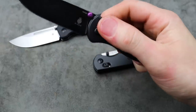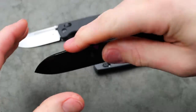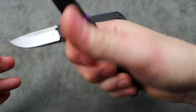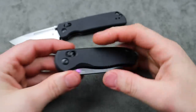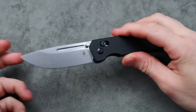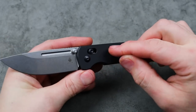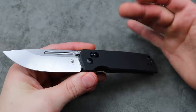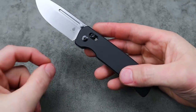I'll link it down in the description for you guys. I love the blade shape, I love the way it works, the ergos — it's super comfortable, the way they did the jimping, the action. And if you don't know about the clutch lock, it's basically a crossbar lock that's adjustable so that it has extra holes in it so you can adjust the strength of the crossbar lock.